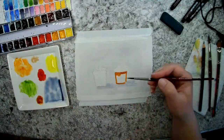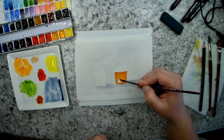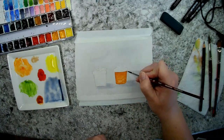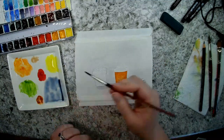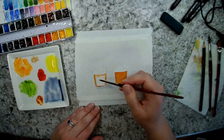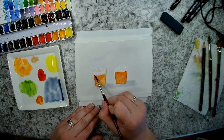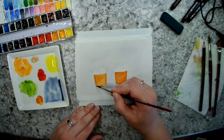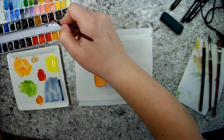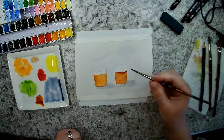Since my light is coming from this way, I want to do a darker wash on this side of the pots. I'll also have a darker spot right along this edge from where the shadow of the lip would be. I'll just do my first wash over that, then go back and add a little more along the bottom edge and this side.